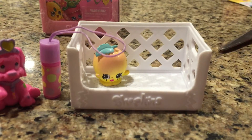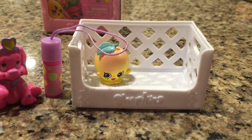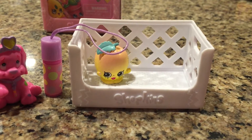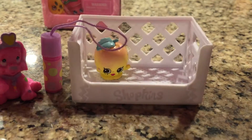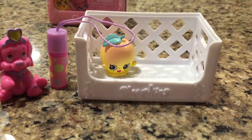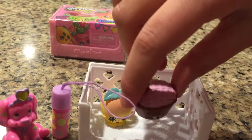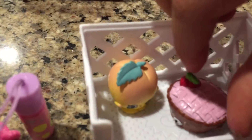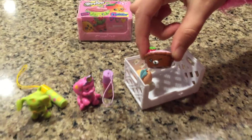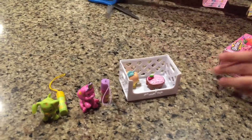Okay, let's open our other one — it's called Shy Pie, Cherry Pie. That's a cute name — Shy Pie Cherry Pie. And it is a special edition. Here it is right there with the little Shy Pie. Zoom in on that one — that is so cute.